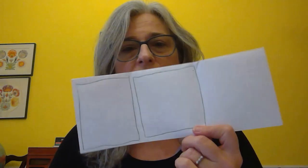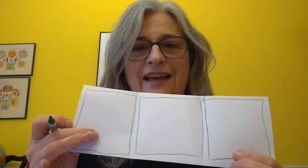I'm going to use a dark green pencil to make one, two, three boxes for my story — a beginning, a middle, and an end.